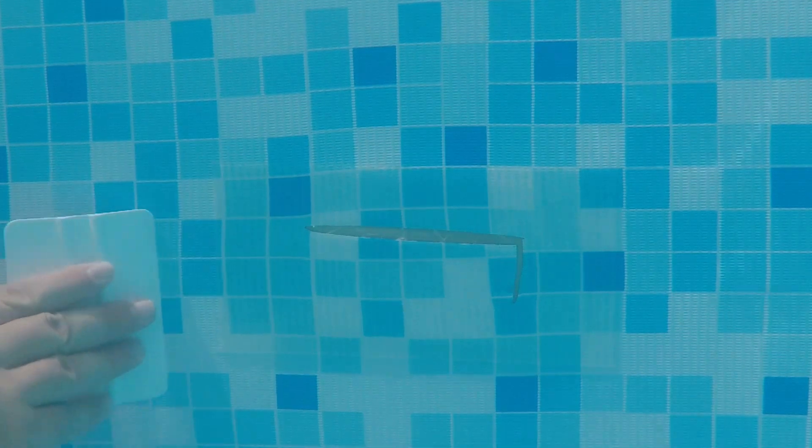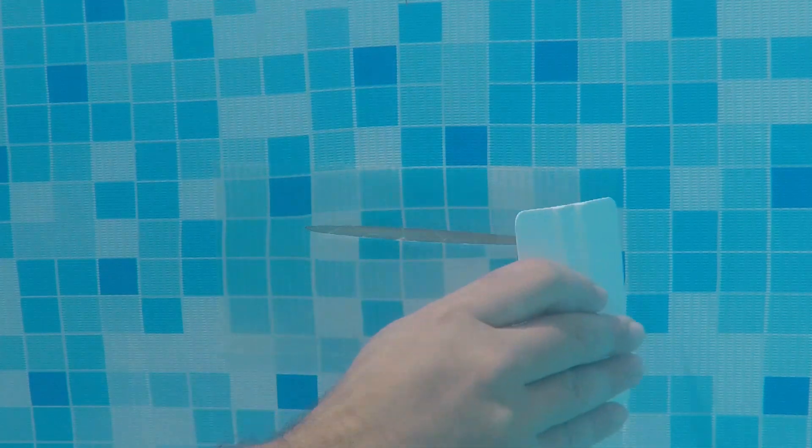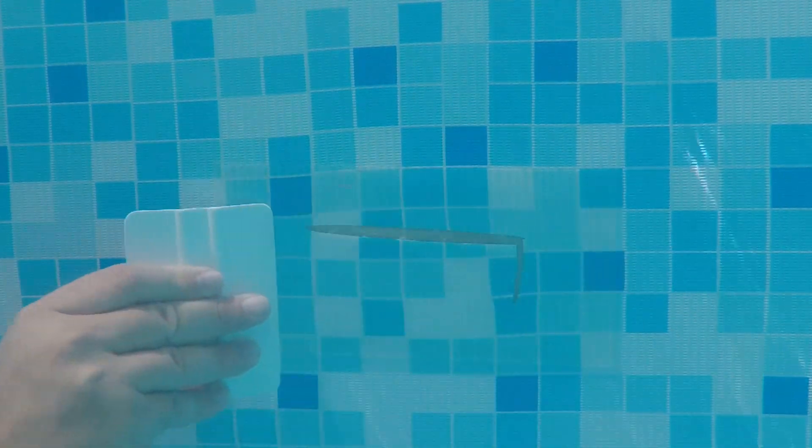Press down firmly to remove any creases, folds, or air bubbles between the tape and the pool. You can use a credit card, squeegee, or a roller.